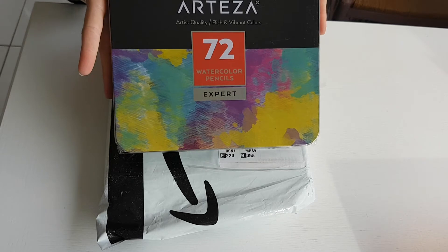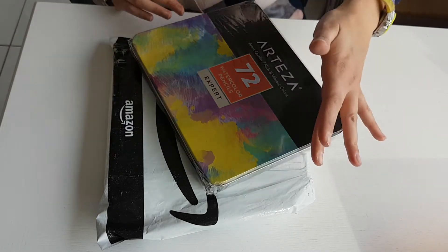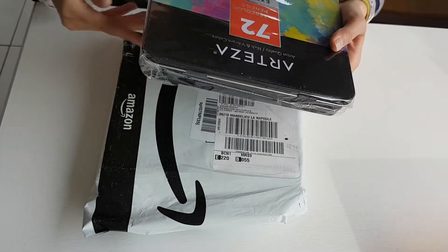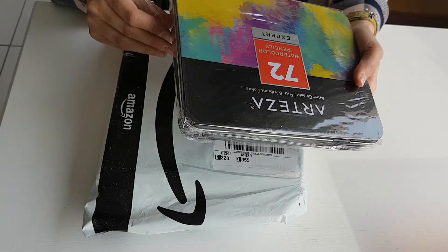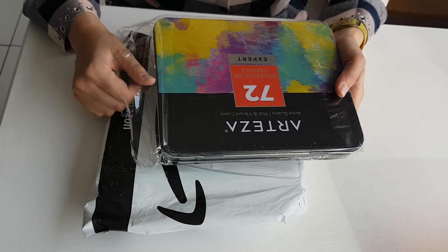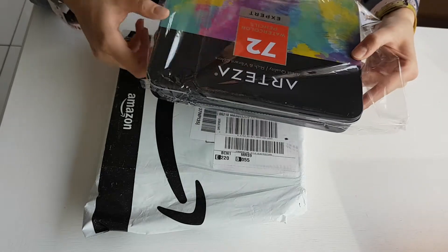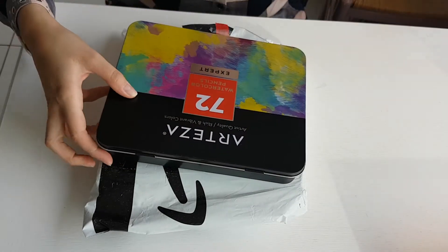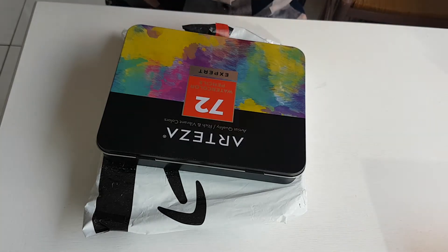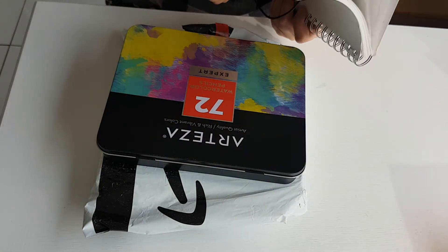The Watercolor Pencils of Arteza — well, the crayons aquarelles. I don't know too much about them until now. I've used the Caran d'Ache pencils that I got from my mother, who got them from her father. So they're crayons that are a good 40 years old. On the level of pigmentation, we are on a little bit of a...